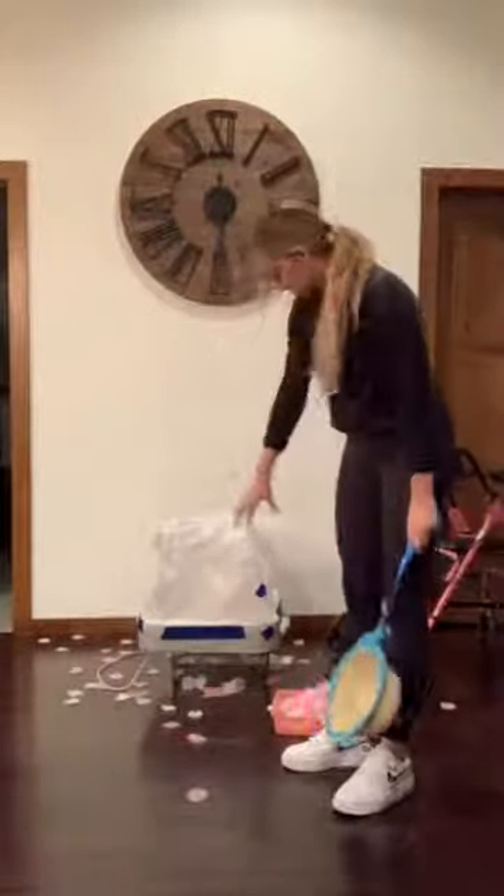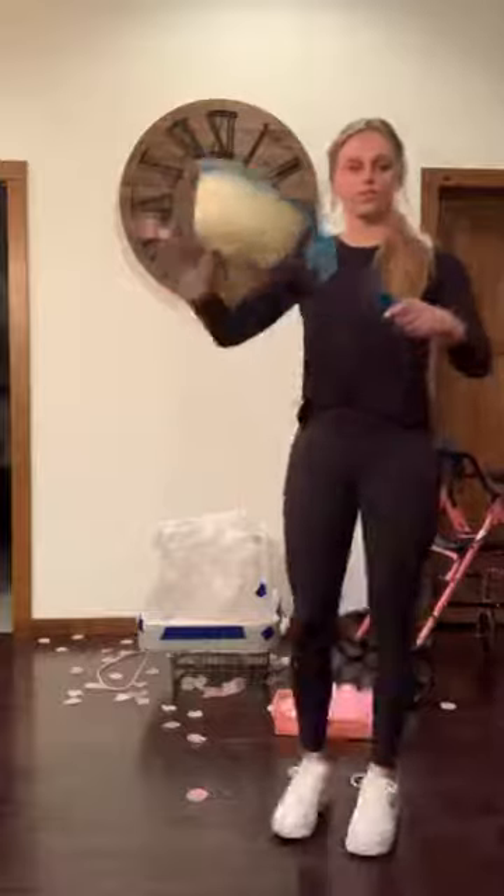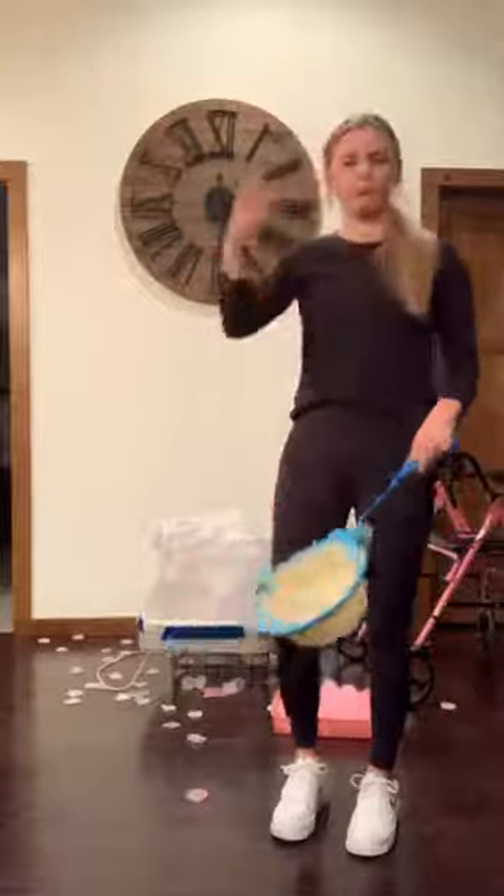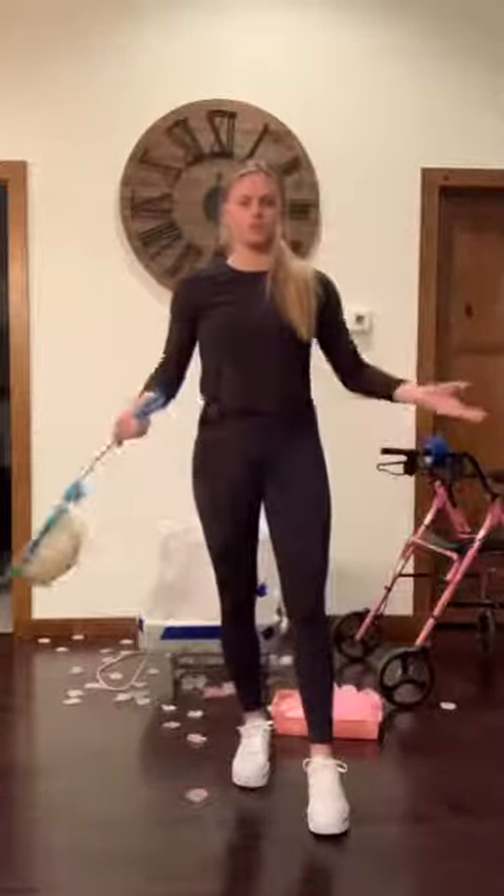It's just a regular fan — make sure it's blowing upward so that the petals go where you want them to. And that's the butterfly catching activity, thank you!